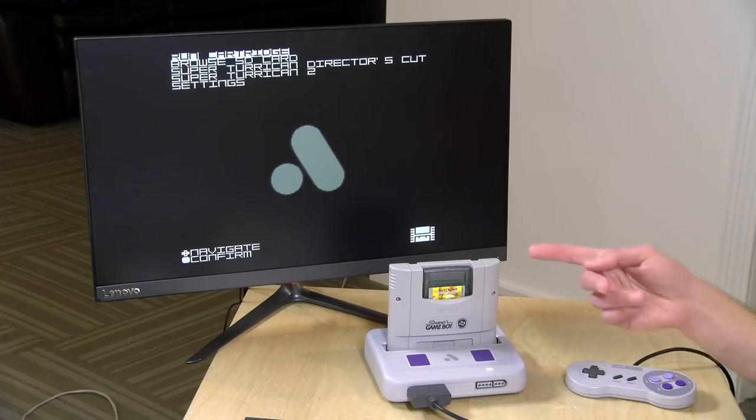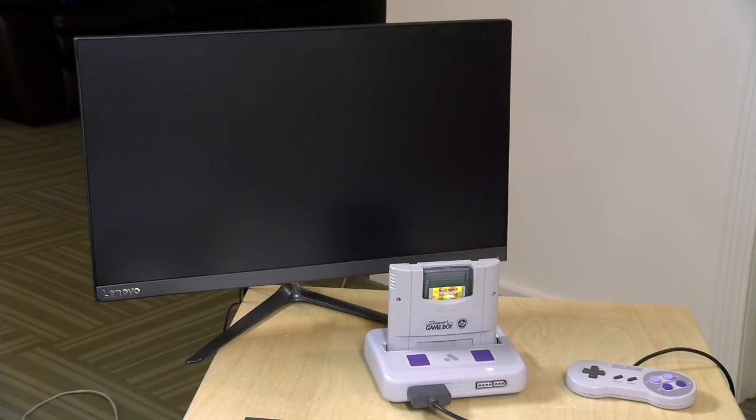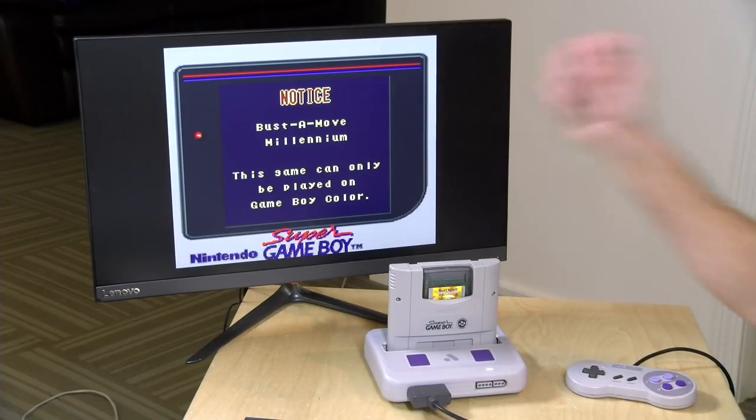About 20 years ago, Nintendo came out with the Game Boy Color, which is what I've got in my hand here. This was a more powerful Game Boy with full color games, and it would also do some of the palette swaps the Super Game Boy was doing for older black and white cartridges. But I wanted to see what happens when we put a Game Boy Color specific game into the Super Game Boy. The Super Game Boy came out about four years before the Game Boy Color did, so if you try to run Game Boy Color games on here, you're going to get a warning.